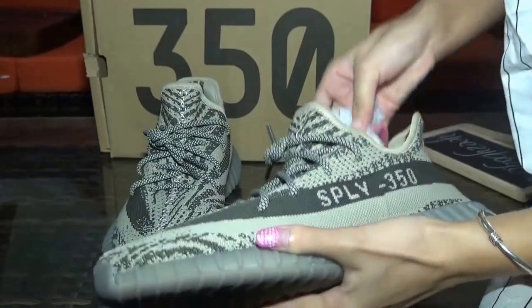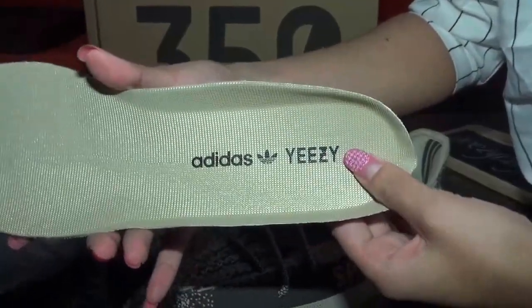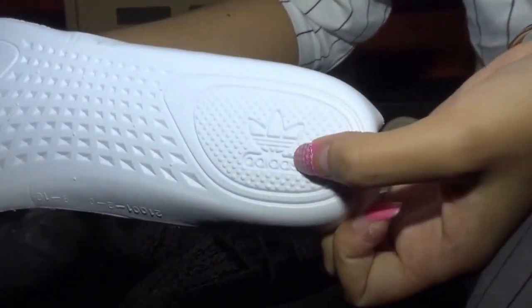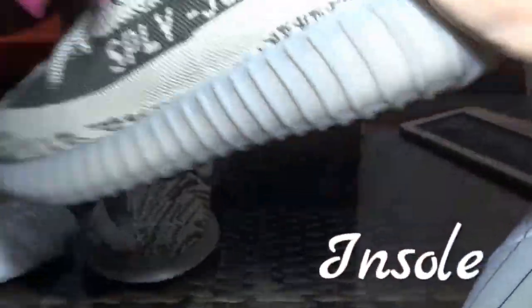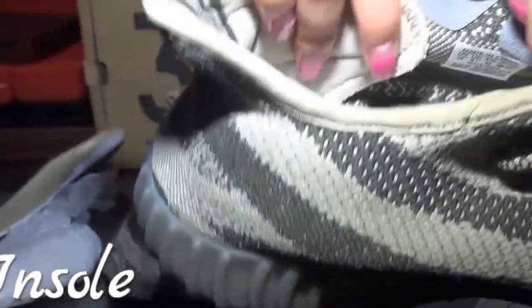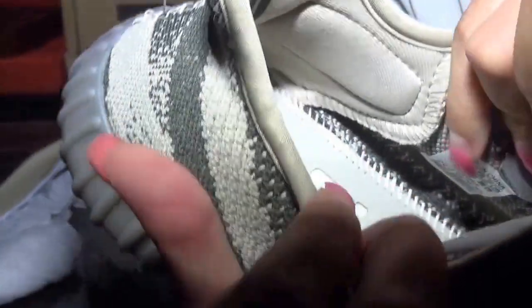Let me show you the shoe insoles. Check the shoe tongue — you can see 'Adidas' and the Adidas logo here. Turn to the back, you can check 'Adidas' here. And the insole stitching is also nice. Check the size tag. If you can't see clearly, you can visit my website — they have more detailed pictures there.